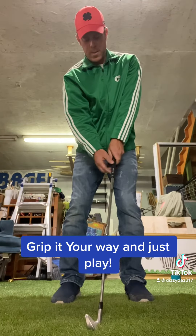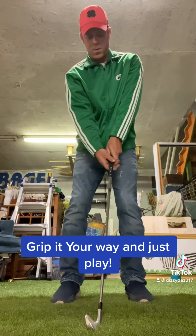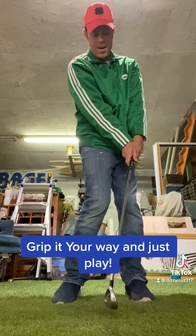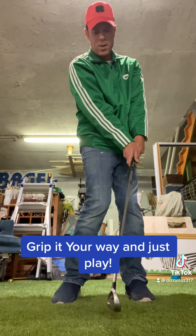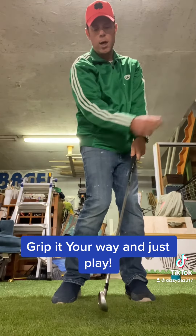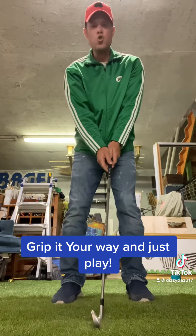Now, if you have a strong grip, your V is way over to the right, and the tendency is to close the club face at impact, because it's a strong grip, adding strength to your shot — long and left. Not good.